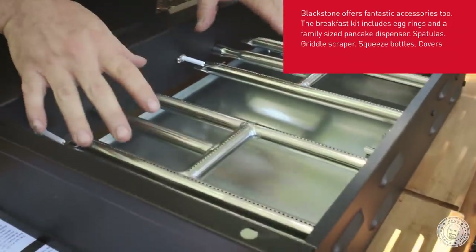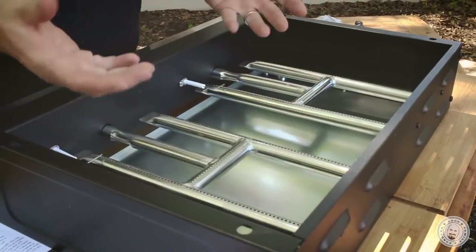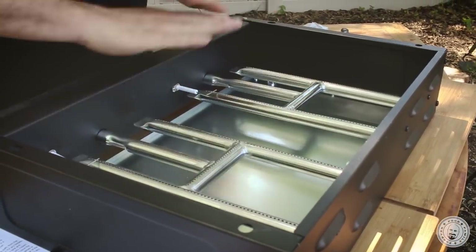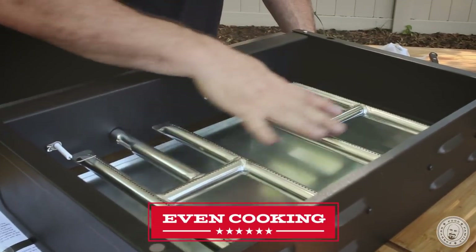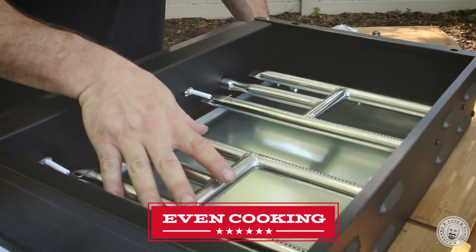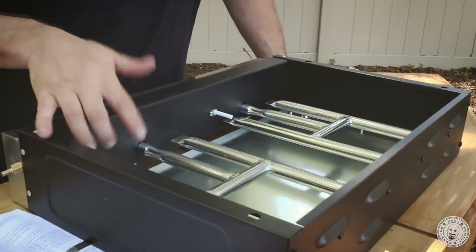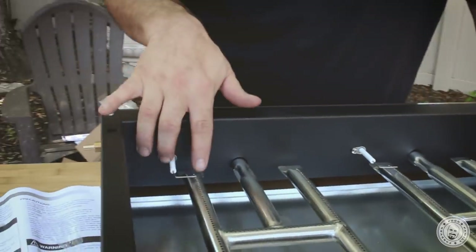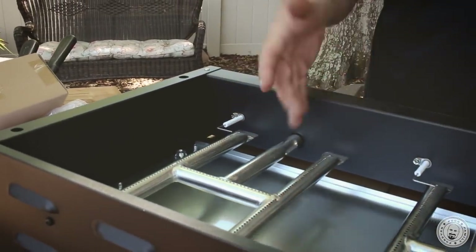They didn't even bother going the cheap route with one little stick here hoping the whole metal is going to heat up. You've actually got some pretty serious coverage with the propane flame in here. As far as even cooking goes, they even went so far as to give you a separate igniter for each burner.